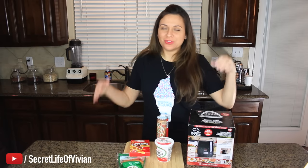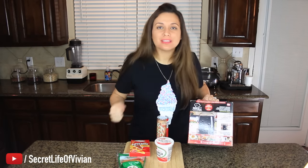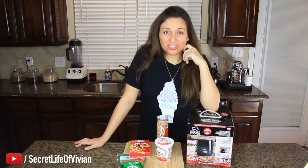Hello, you guys. Welcome back to another Vivian Tries. This is another As Seen on Television product. Today we have the Perfect Cooker. The infomercial looks pretty interesting.